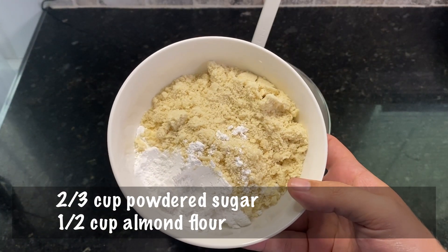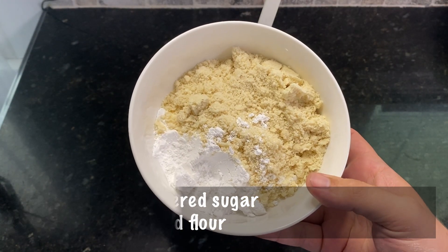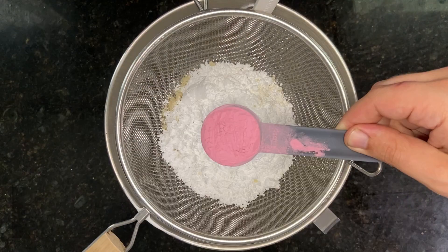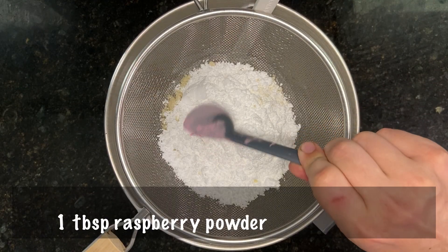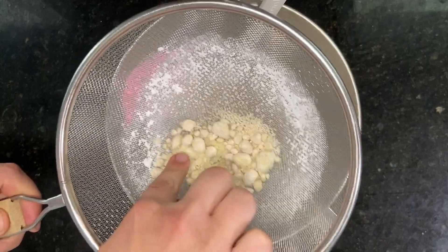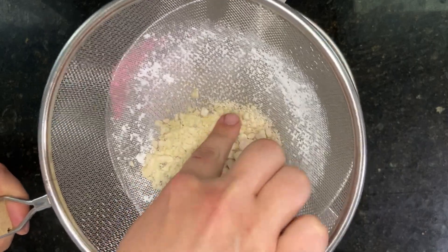Next, grab two thirds of a cup of powdered sugar and half a cup of almond flour. Add these dry ingredients to a fine mesh strainer, along with one tablespoon of raspberry powder. Sift all of these dry ingredients directly into the egg white mix. The goal is to get rid of any of those giant dry lumps.